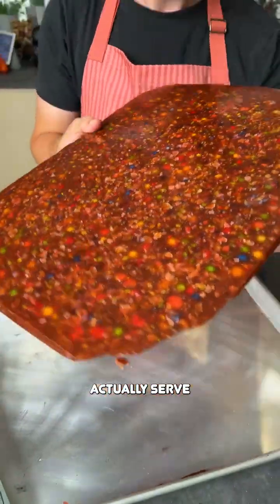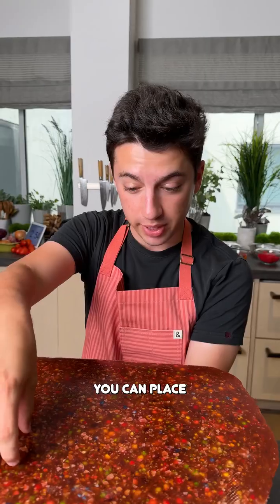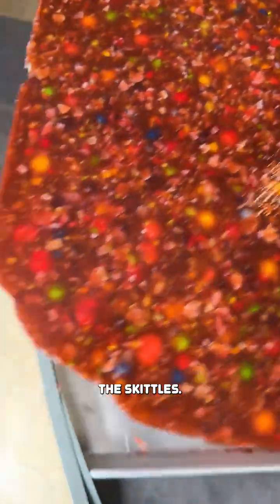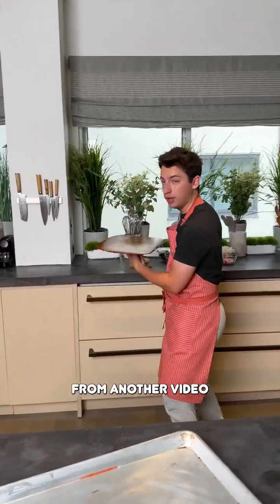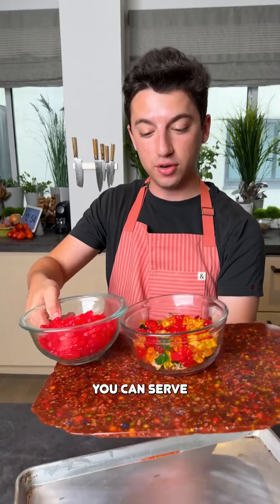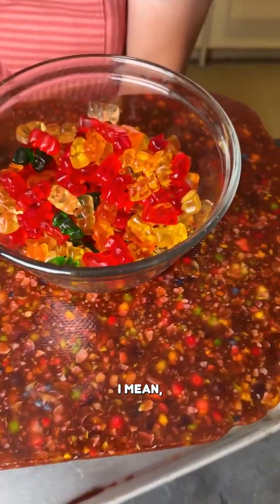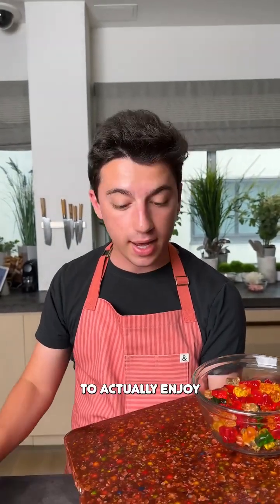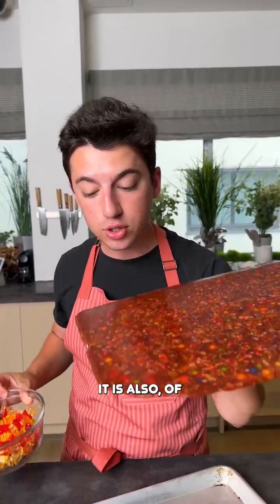One thing you could actually do is serve desserts off of this — place desserts on here, maybe cupcakes, maybe a cake. Look, I have some candy and you can serve candy on a platter made of candy. I mean, if that is not revolutionary then I don't know what is. And the best part is if you want to actually enjoy what you made, it is also of course edible.